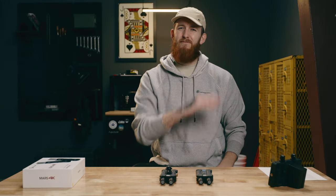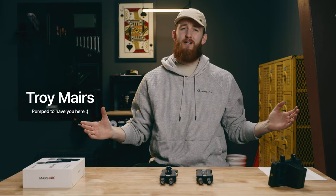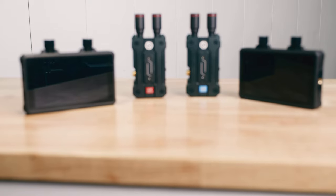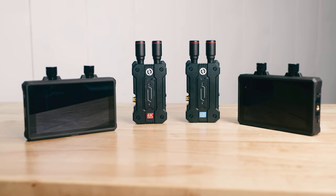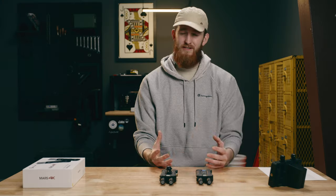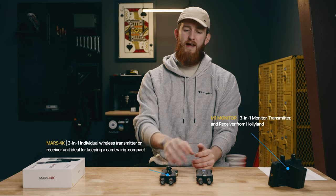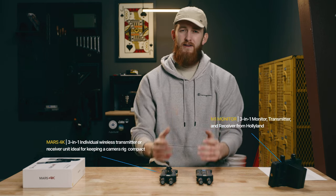Hey, Troy Maris here. If you're new to the channel, I am pumped to have you here. If you've been here once or twice before, I am equally pumped to have you back. When I found out that Hollyland came out with a system that integrated all of those wireless video components truly into one unit, my interest was piqued. So in this video we're going to go step by step through the Hollyland ecosystem — the M1 monitor as well as the Mars 4K standalone transmitter and receiver units — and how you can use them in your video production company. Let's get after it.